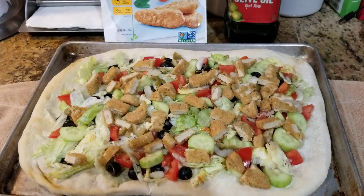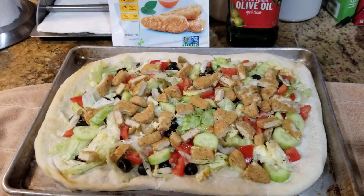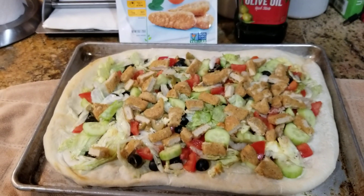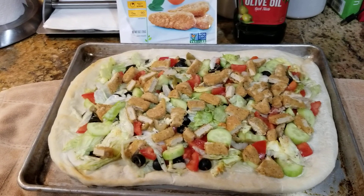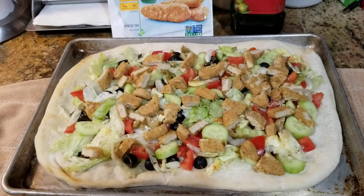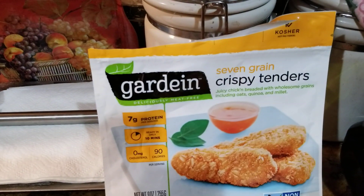Whatever salad you guys like, go to town with it — whatever you like. I like cucumbers, tomatoes, lettuce, I put black olives, green olives, and now what I added to it was my Gardein Crispy Tender 7 Grain.